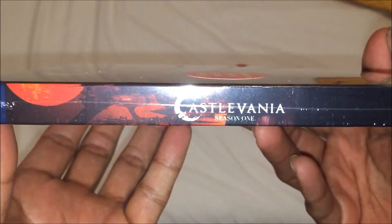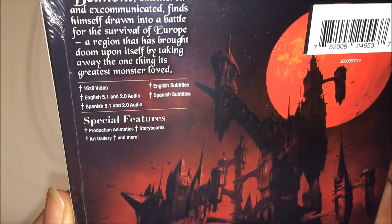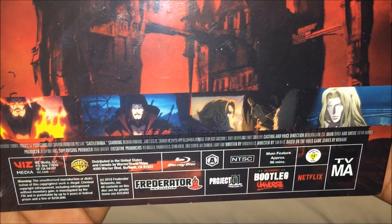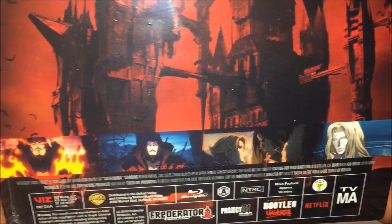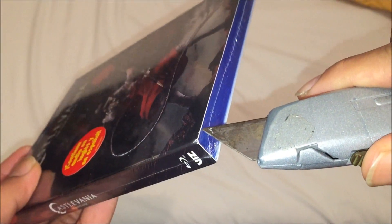Check the spine. Also check the back. Pretty cool. It comes with a slip cover — that's awesome. And I got my knife, so we're going to cut the plastic off.